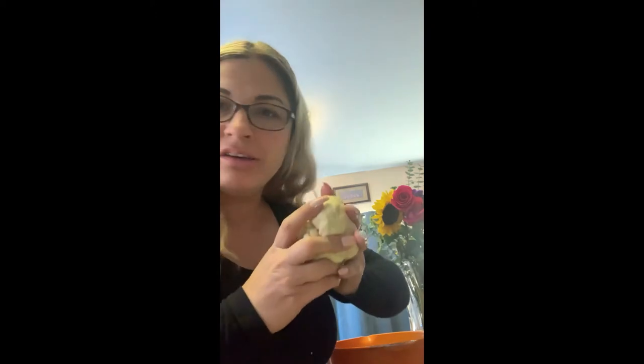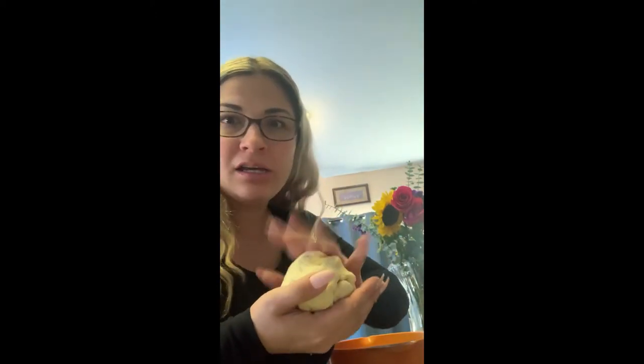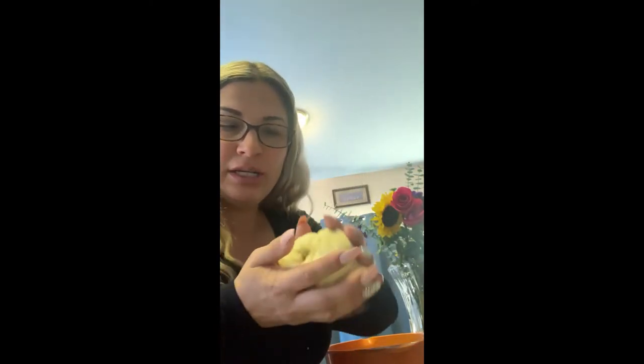And we're back. I wound up having to add about two and a half tablespoons more of water than initially anticipated — that's just the fun of working with dough. You might have to add a little bit more flour or a little bit more water depending on your environment. Our dough is pretty shiny now and it's not sticking to me. That's how I know it's ready.